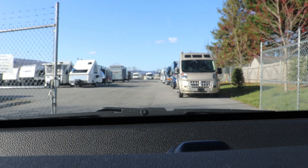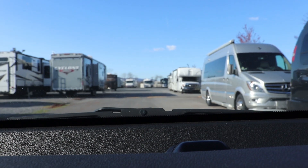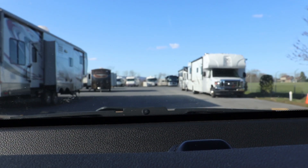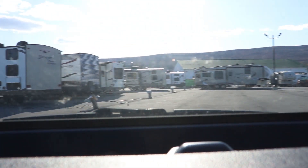I'm not even sure this camper's here anymore — and it is not. It was right there on the left yesterday. All right, we gotta go find our pop-up.